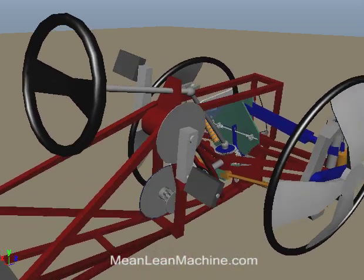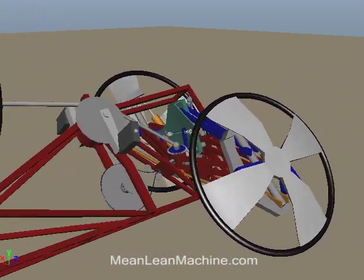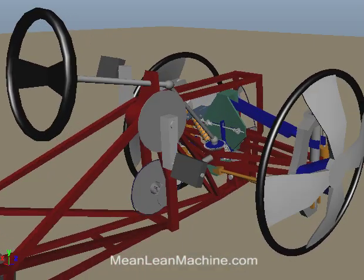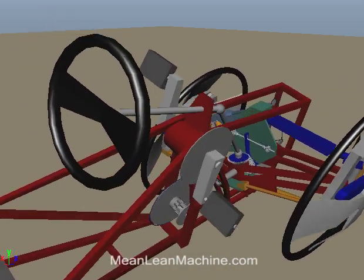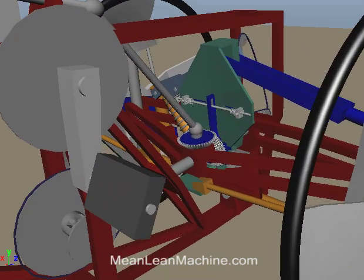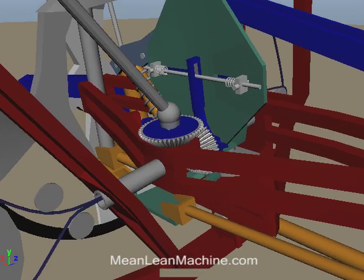Steering is done via a steering wheel that connects to the lean steer mechanism, shown in green, through a shaft with universal joints that allow it to move with the leaning body, and connects to the steering lean mechanism through gears mounted on the non-tilting sub-frame.